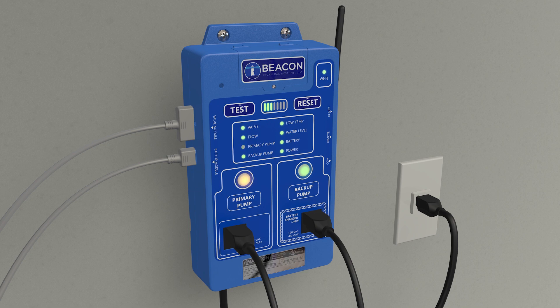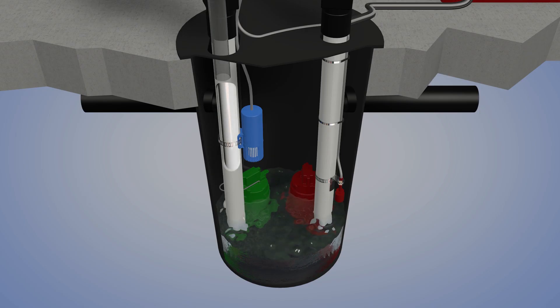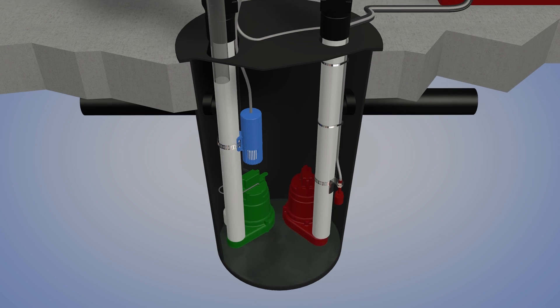When the primary pump begins to pump, the controller closes the valve to terminate water flow into the pit. When the water level in the pit falls to a lower level, the pump shuts off.